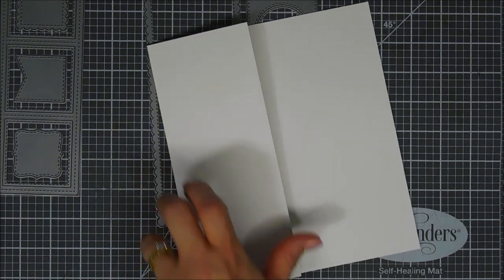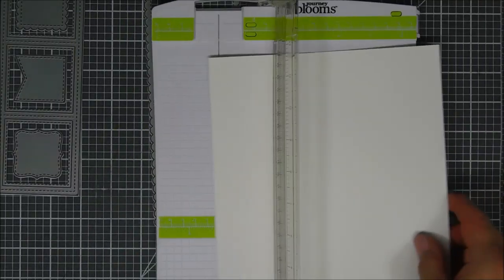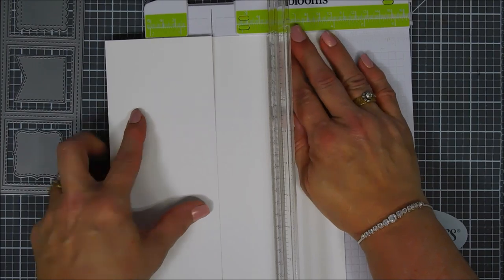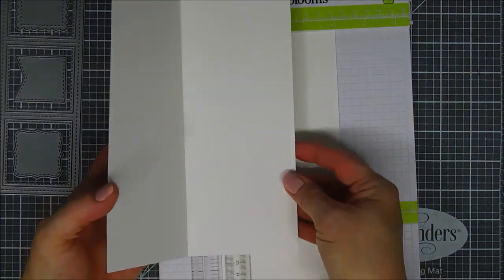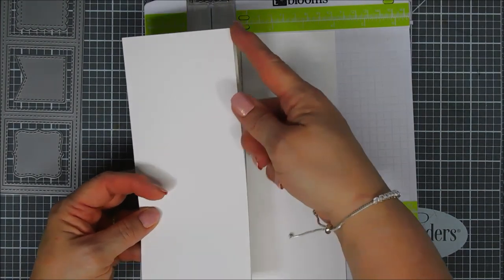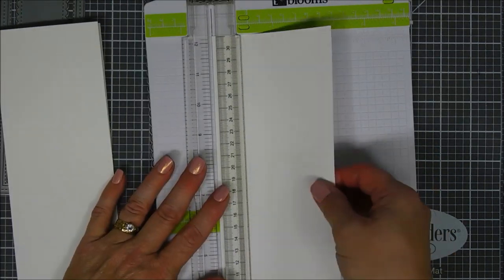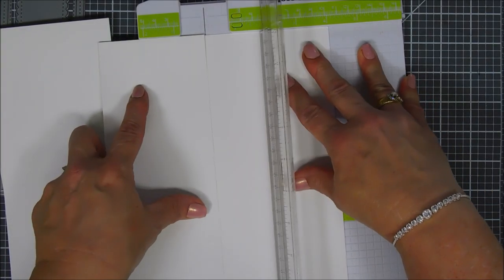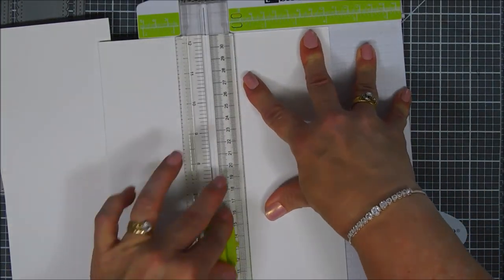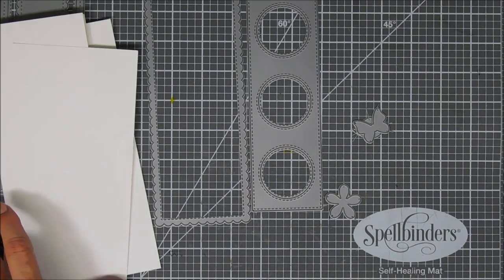Scoring at three and a half inches, you're going to create a three and a half by eight and a half inch card base — that's the size I like for my slimline cards. Or you could cut out a sheet that's seven by eight and a half and fold it in half to create a card base. That extra panel is what I like to use to create extra pieces for my card.